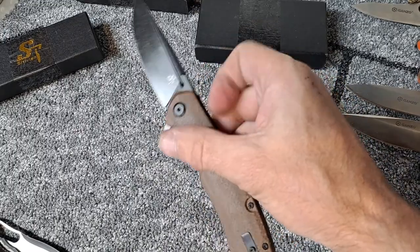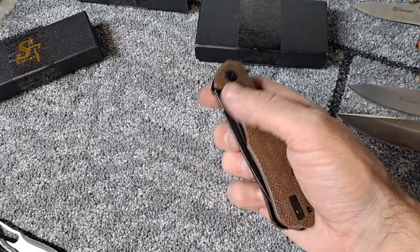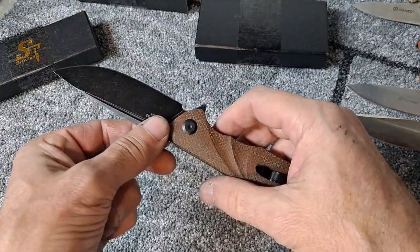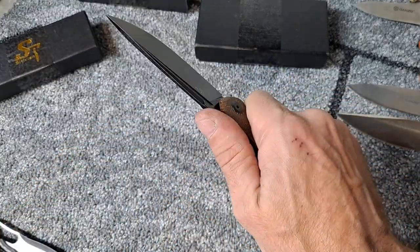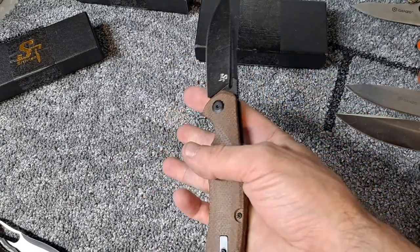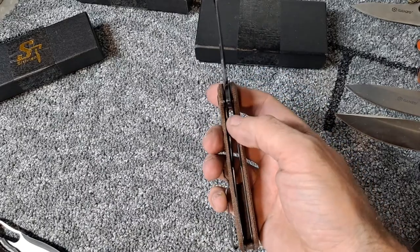You can light switch it or push button — very very easy deployment. There's not a sharp edge anywhere on this knife besides the blade, which is just how you want a knife. Very comfortable, extremely comfortable in the hand, really easy to disengage the lock up. Of course this has a liner lock.